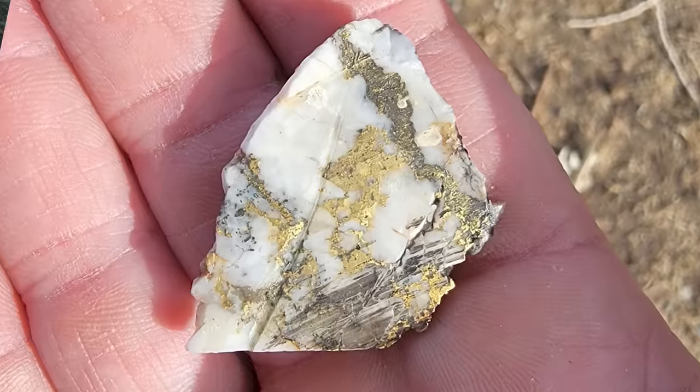We're up in the hills and I'm going to show you how to do some prospecting for lode gold. This area is known to produce tons of silver and gold, primarily gold. I'm going to show you what you should be looking for so you can find gold in these remote areas too.